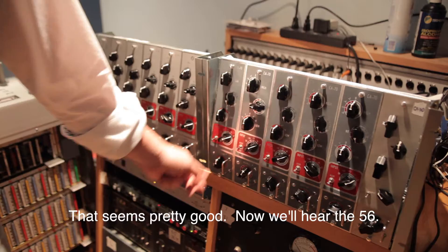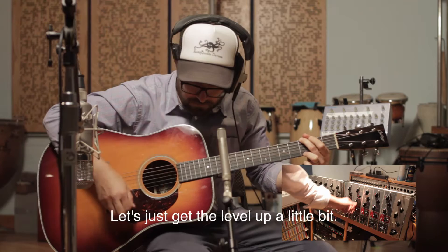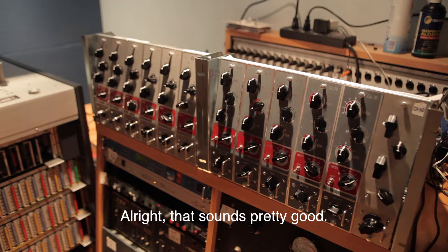Now we'll hear the 56 through the CA-70. No padding. Let's get the level up a little bit. Alright, that sounds pretty good.